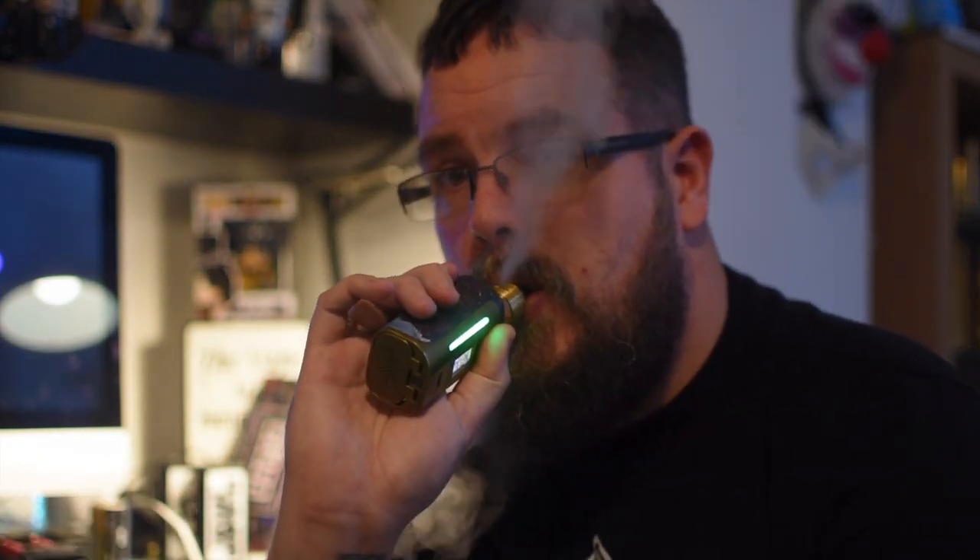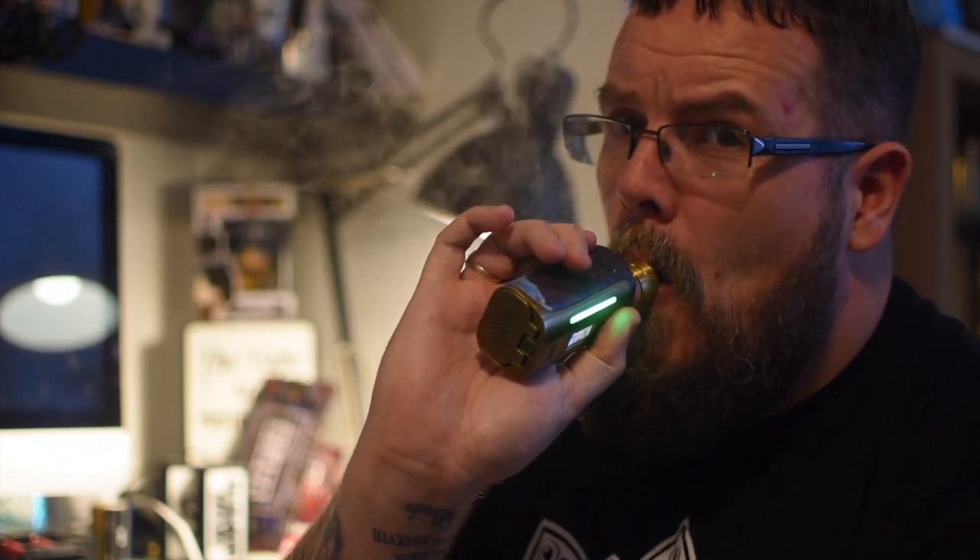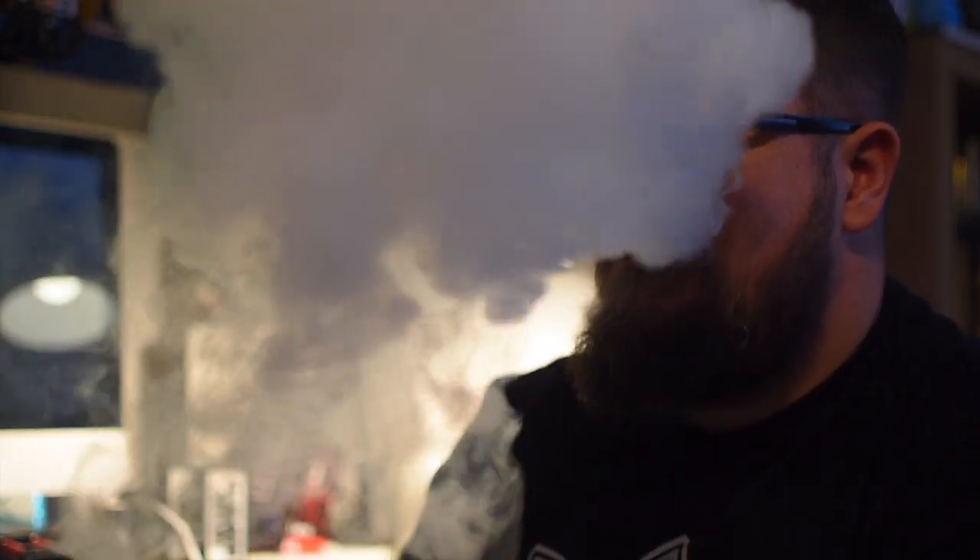Very good vapor production. That's on 0.12 at 80 watts, on some Fused Captains by Nasty Coils — and these are feisty. Without playing clouds, yeah, very good juice, really enjoying it. Good job by Dr. Vapes.